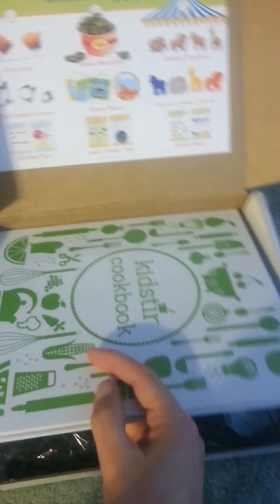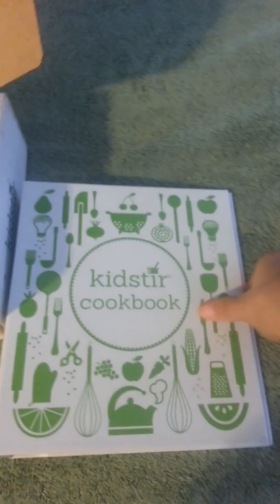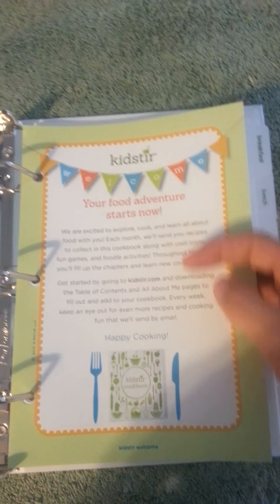Since this is my first time getting this, I got the cookbook. In it, it says your food adventure starts now, happy cooking. It has all the different areas where they are labeled, ready to put into your cookbook for the kids to have their own little special cookbook.